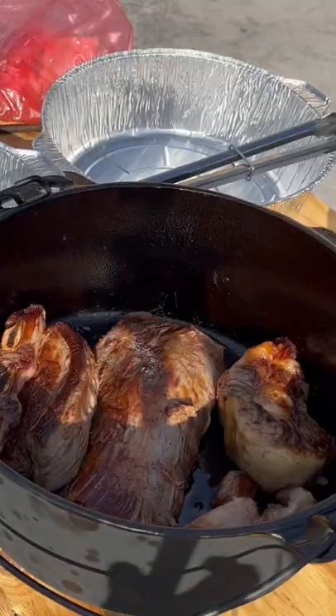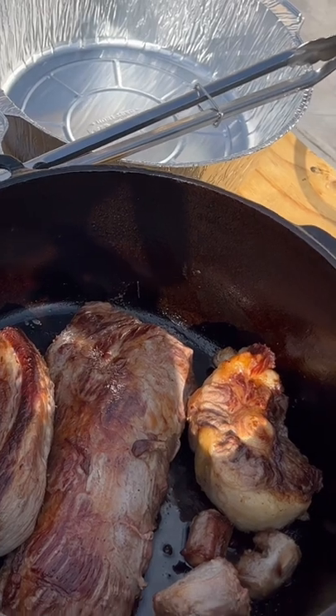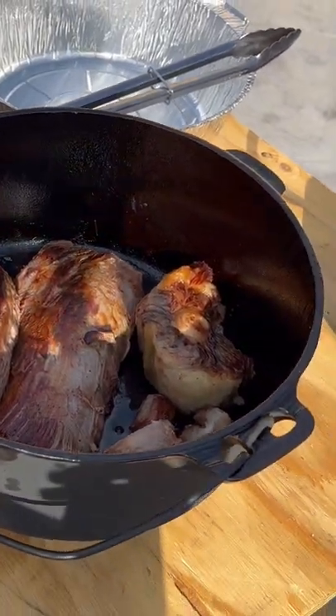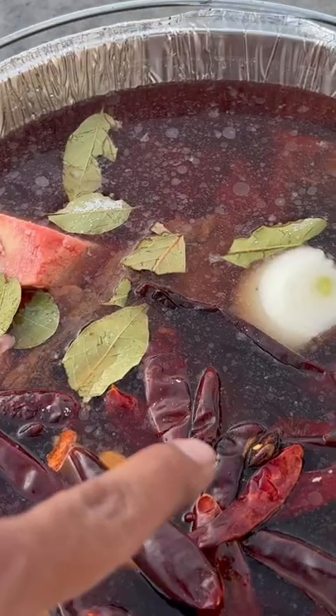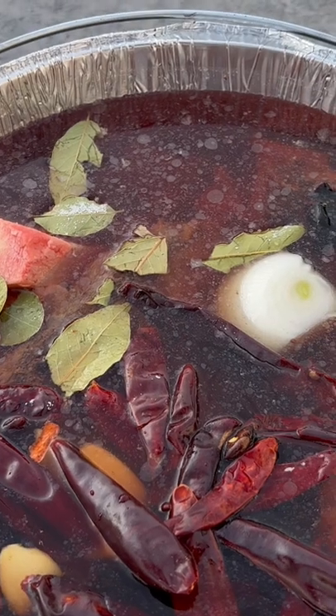The meat got a really good sear on it. Now we're going to transfer it into the aluminum foil and put some beef broth and all the other condiments to make the birria. We got onion, we have garlic, we have chile de herbol.